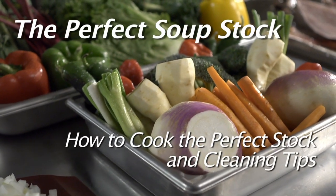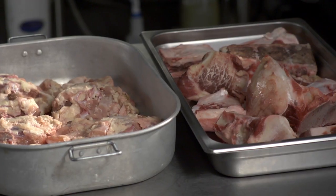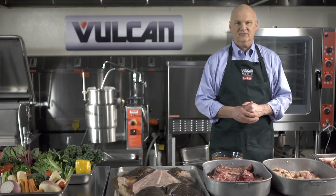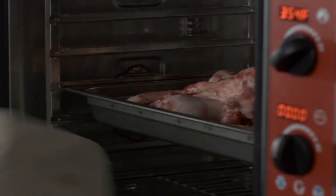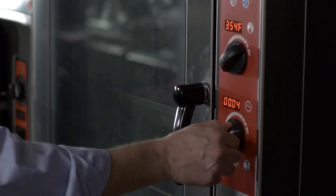Factory based soup stocks and bases do not come close to the flavor that's in a homemade soup stock. The perfect soup stock starts with fresh vegetables and your meat products. We're going to make a beef stock today, so the first thing we're going to do is take the beef bones and place them in the center of the oven, setting your timer for one hour.